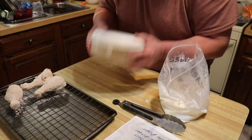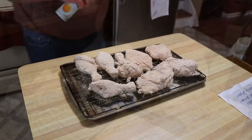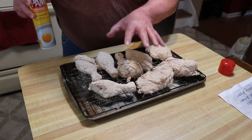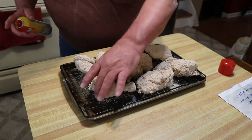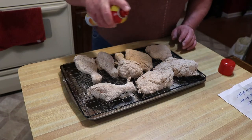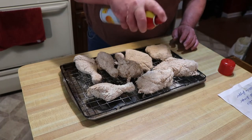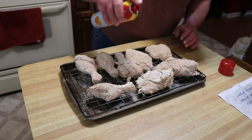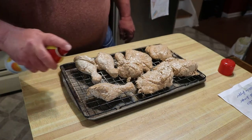Alright guys, I'm gonna finish these up and we'll take this to our next step. Because we are essentially baking these, we need a little oil on here to help crisp up that batter and skin. I'm just using some Pam cooking spray and we're just going to hit these up a little bit with some of this spray to get a little oil on them. It'll help get that good golden KFC color we're looking for. When I put them on the grill, I'll turn them over and hit the other side.